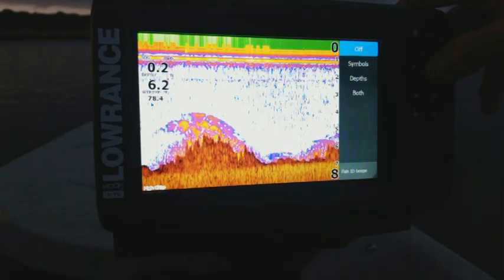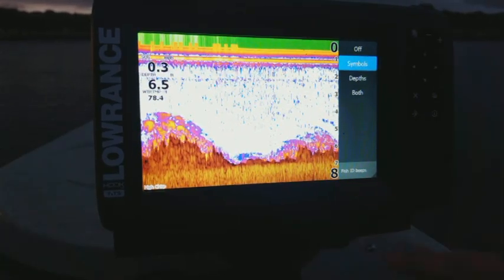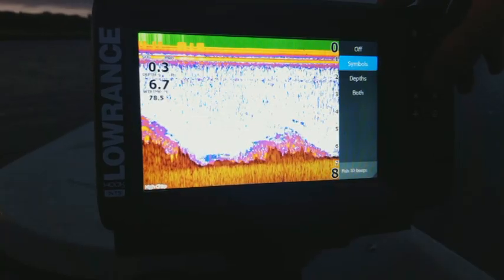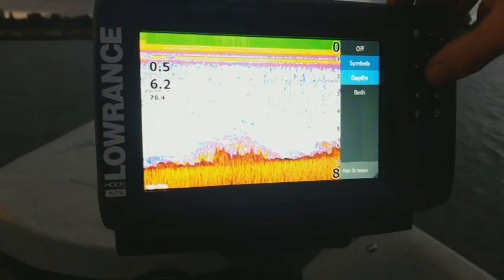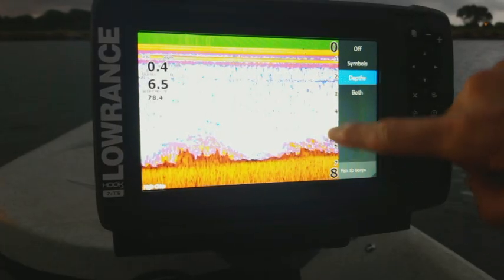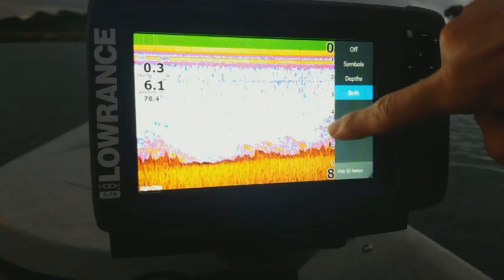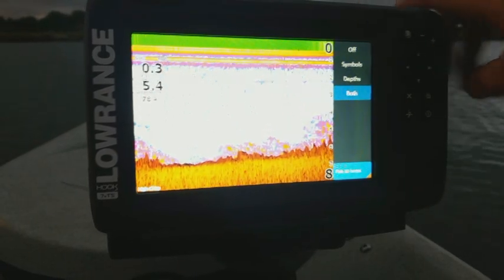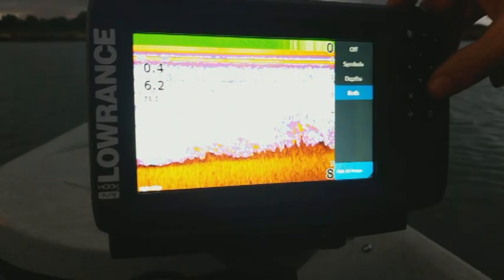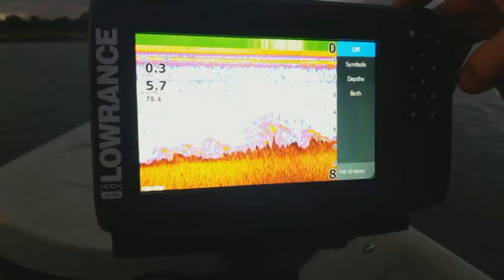The other one is your fish ID, which is more for the beginner. When you select symbols, anything it picks up that it thinks is a fish shows a little picture of a fish instead of an arch. Like I said, that's more for beginners because really anything it picks up in the water it's going to think is a fish. You can also use depth, which gives you a little number showing how deep that object is, or select both. You can also select fish ID beeps — anytime it picks up on a fish, it makes a little quiet beep to let you know. I leave them off, but it's really good to use them when getting the hang of the unit.